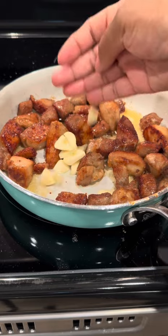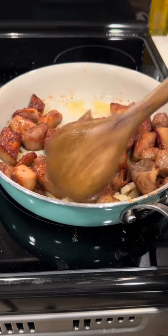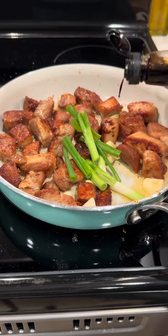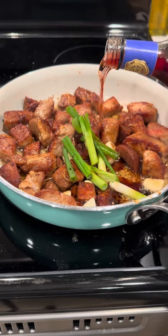Once I get to that point, I'm just going to throw in my garlic. I'm going to let that garlic cook for about one minute until it's good and fragrant. And then I'm going to throw in my green onions. After I get my green onions in there, I'm just going to go ahead and go in with my soy sauce. Then I'm going to go in with my red wine.